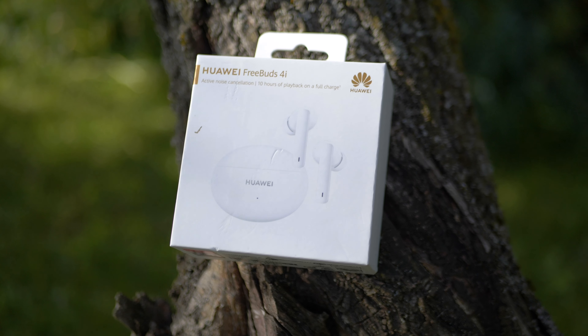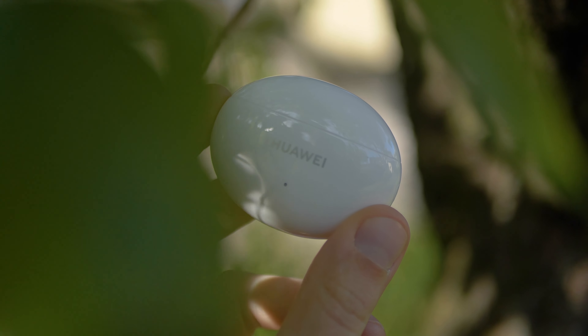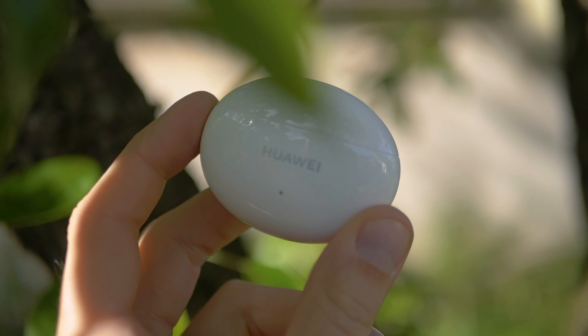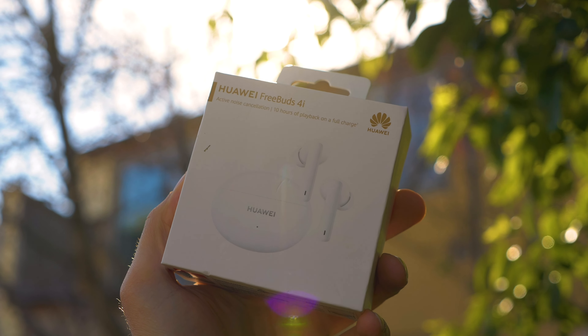Overall, really great budget true wireless headphones and I'm looking forward to more audio products from Huawei. That was my quick review of the Huawei Freebuds 4i — I really enjoyed these headphones. They are great budget headphones for the price. For sure, not as good as the Freebuds Pro or other more expensive true wireless headphones, but for the price, I think if you're looking for true wireless, it's one of the best choices in 2021.